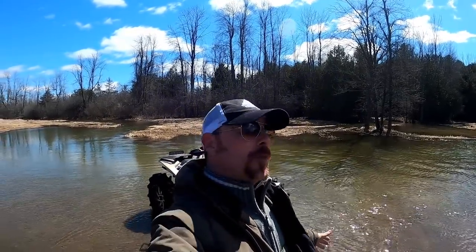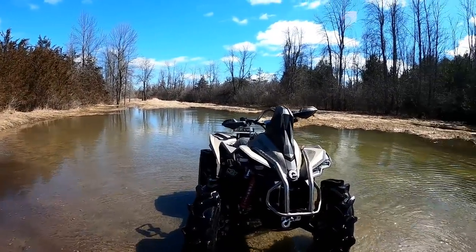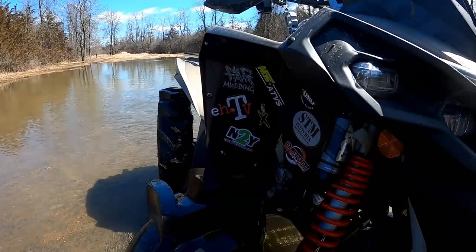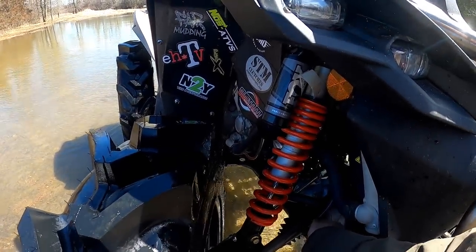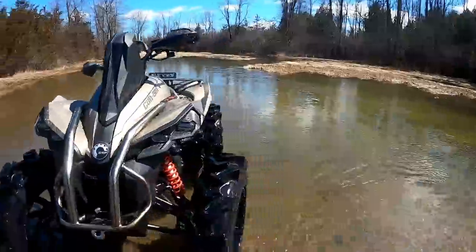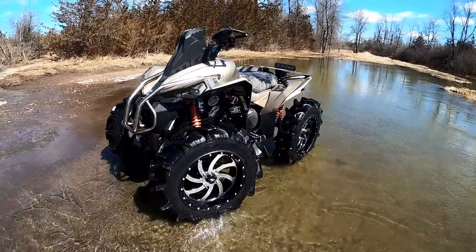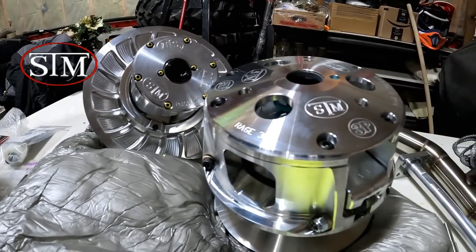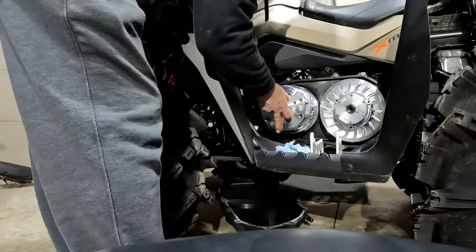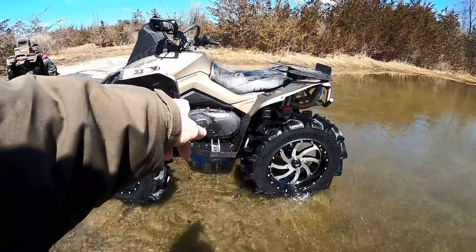It did occur to me that I promised you guys a proper walk-around of what we've done to the 2023 Renegade. Somebody commented that all my builds are the same, but they're tailored to the riding style I like. Where to start — probably the clutching. I had in mind we're going to run big heavy tires, going with 34s, so you're definitely going to benefit from at least a primary clutch upgrade. I like to have a secondary as well for performance.